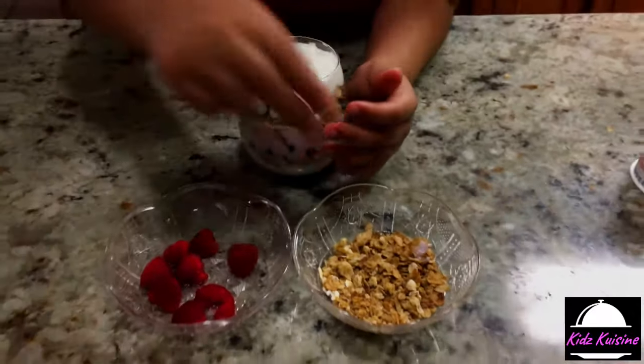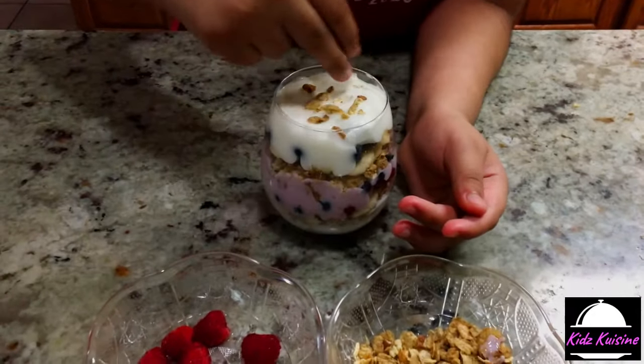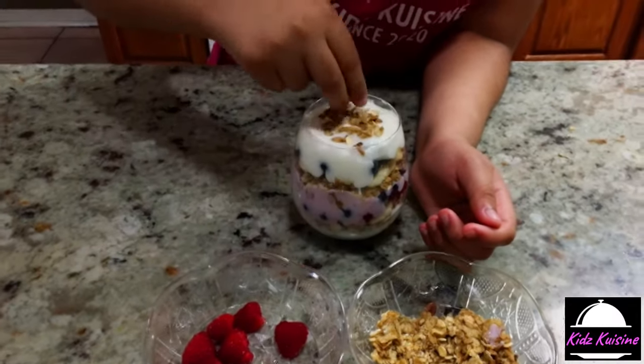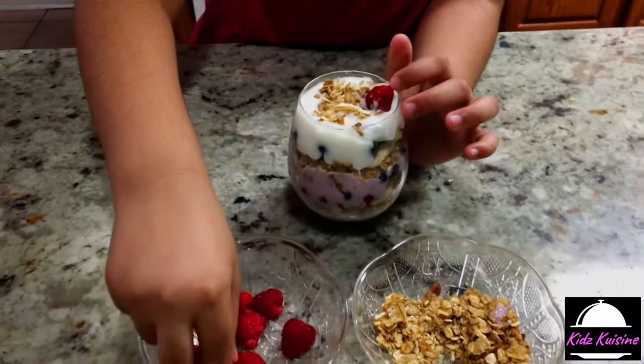Now it's time to put on the topping. I'm going to be sprinkling a bit of granola. And now I'm going to be putting some raspberries on top.